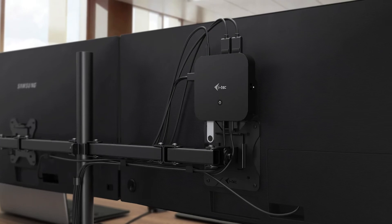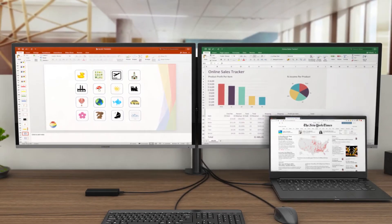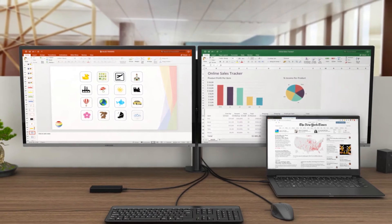By the way, the dock is fully compatible with our iTech VESA bracket, so you can mount it to your monitor and have a clean desktop. You can just hang around with it, watch a movie, eat popcorn, and if the docking station talks too much, press the power button.